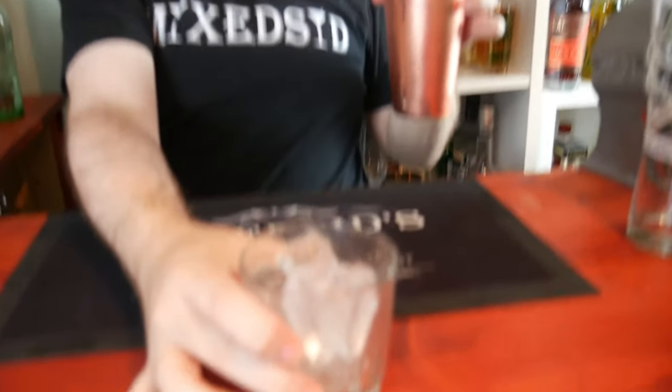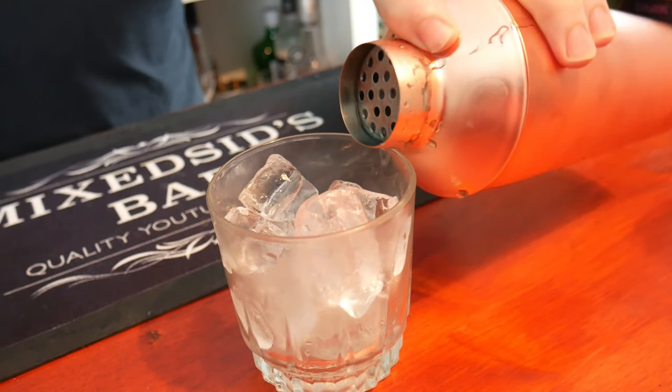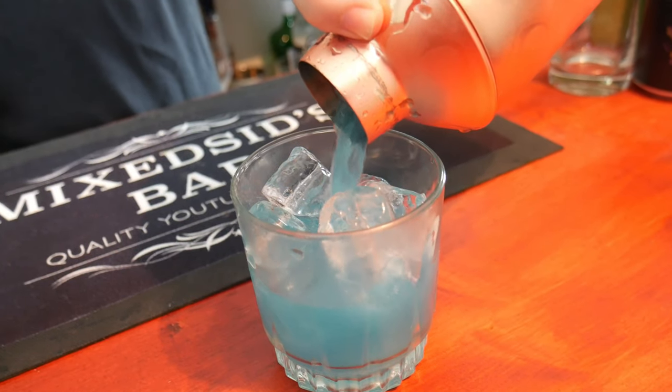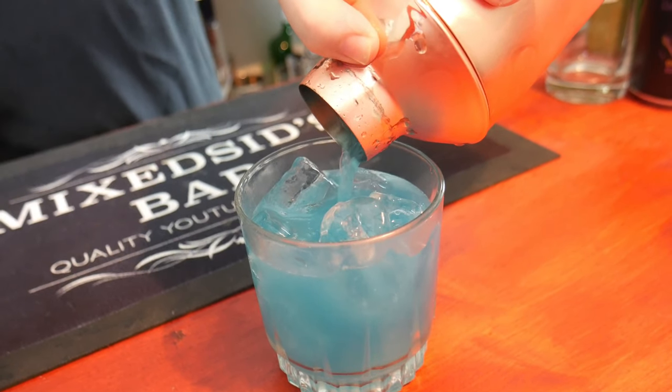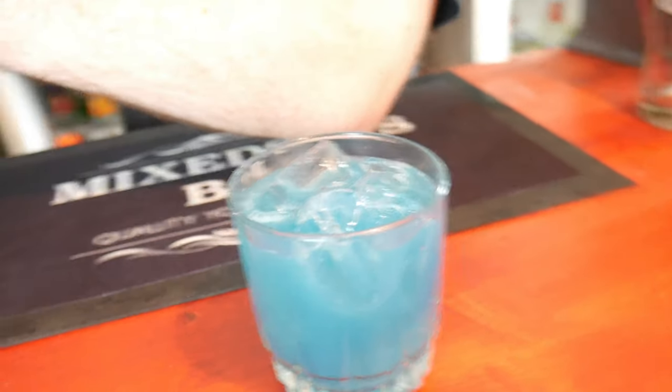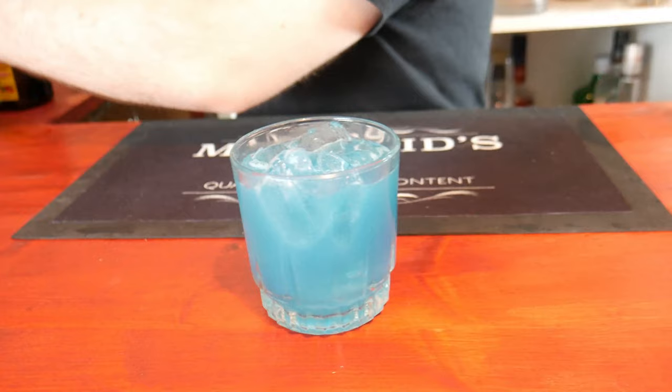All right, now I'll get my rocks glass which I put to one side filled with ice, and pour it in. And now we add the white chocolate foam.